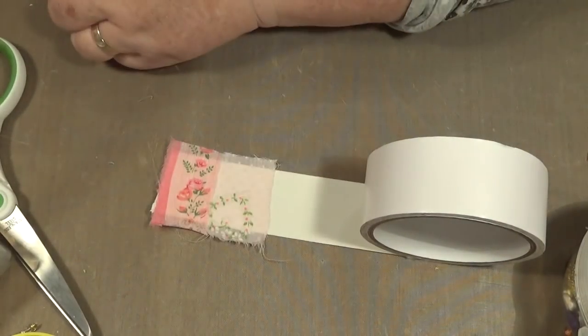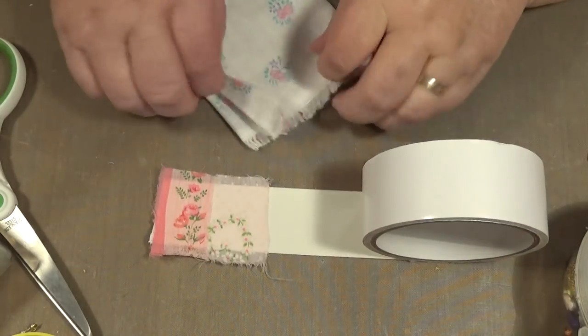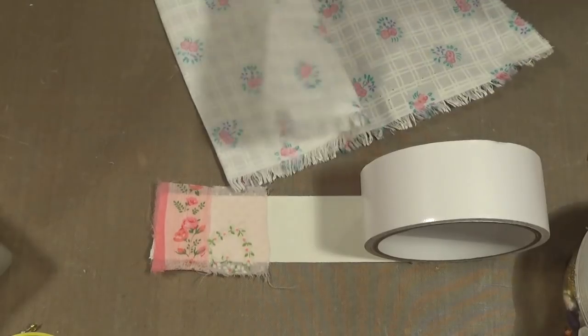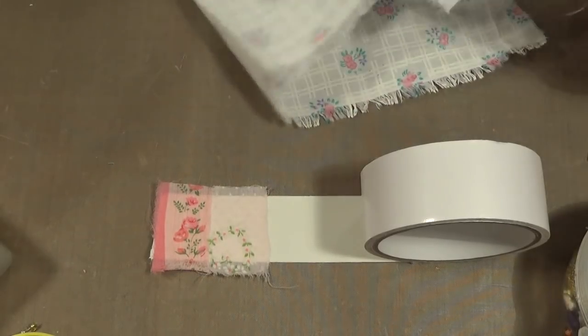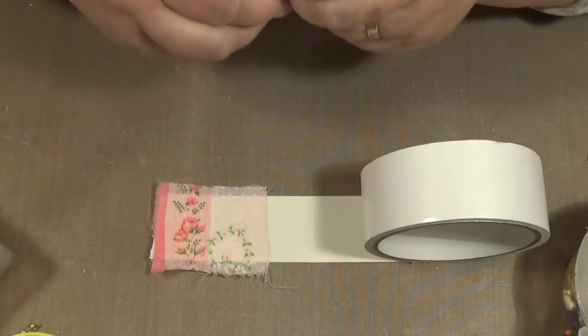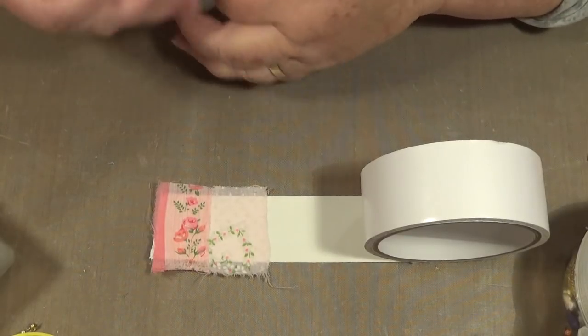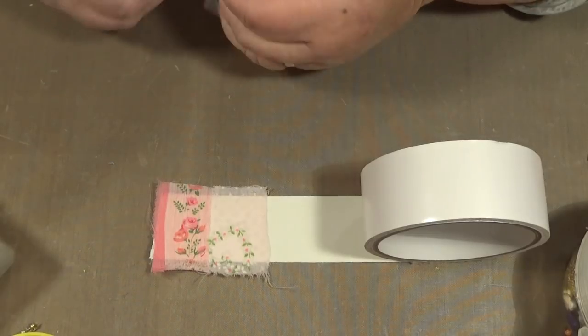That's pretty, I like that. What else have I got? Got a bit of this one. I imagine you could do this with a thinner bit of double-sided sticky tape — it would probably work. We're making washi tape. Did I say that? I don't remember now.